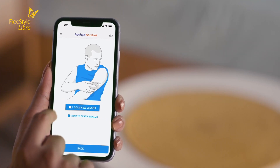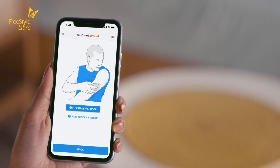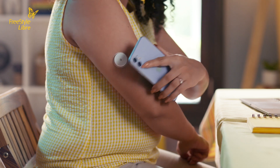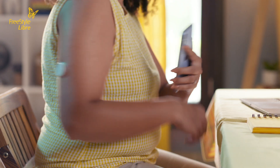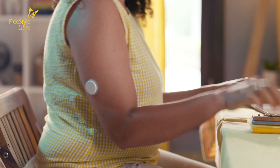If you're using an iPhone, tap either the blue scan new sensor button or the icon on the upper right-hand corner of the app. Then bring the top edge of your iPhone near the sensor. Your iPhone will vibrate and emit a sound upon successful scanning.